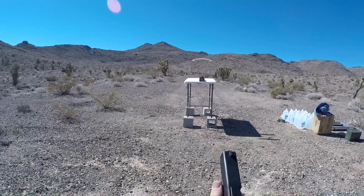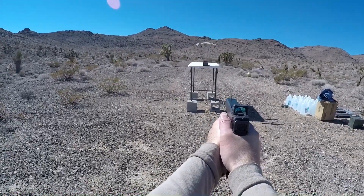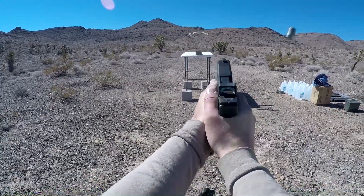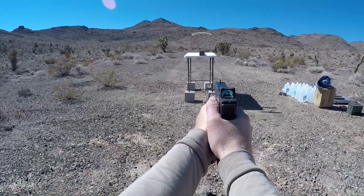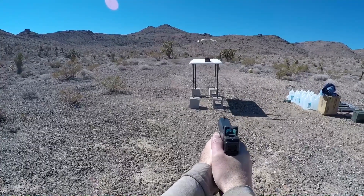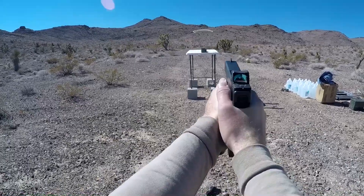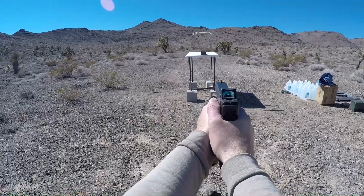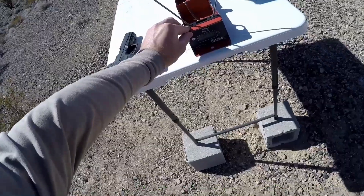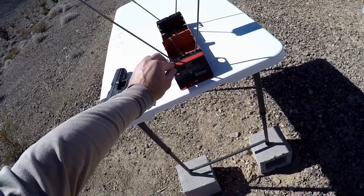This will be five rounds with the standard barrel. Readings came in at 1,119, 1,131, error, 1,079, 1,131, error, error, and 1,086. Our low was 1,079, our high was 1,137, and our average was 1,111.